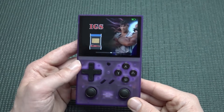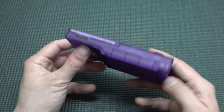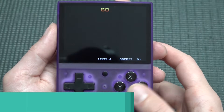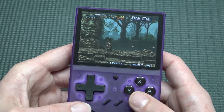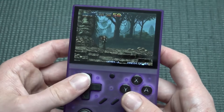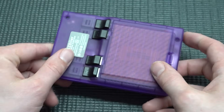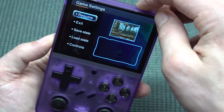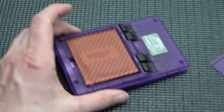Moving to Neo Geo — loading Metal Slug, it's a hit or miss but it runs. You can use the analog stick too. Pressing Select gives you the in-game menu though there's no access to UniBIOS. Neo Geo seems to run fine. One other thing: there is no standby mode — you just shut it down from anywhere in the software.